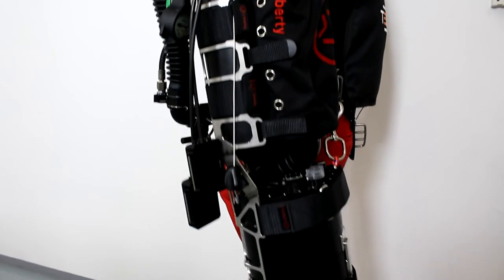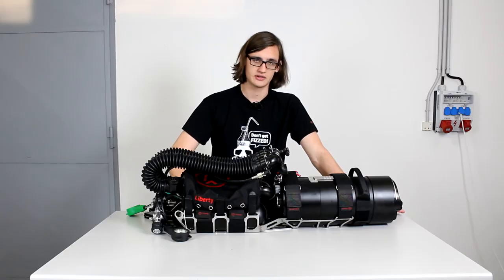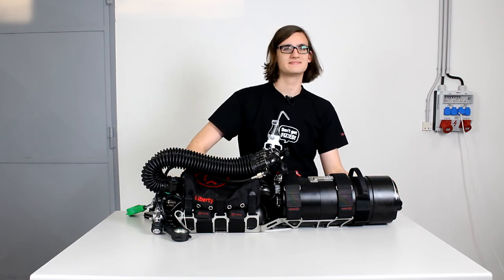This is how the unit looks assembled and fully converted. You can either convert it from a Liberty you already have by using the head and the canister, or you can get it all by itself. Thank you for your attention, and if you have any further questions, please consult the user manual or send us a question through email or through Facebook.